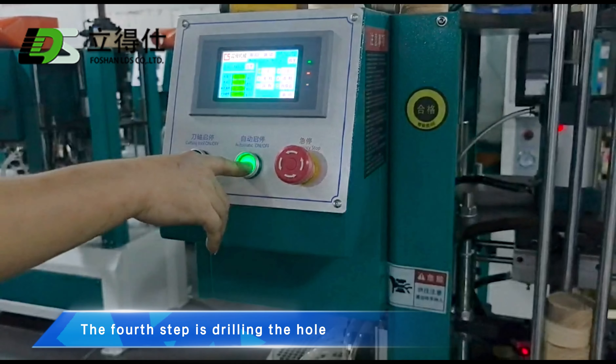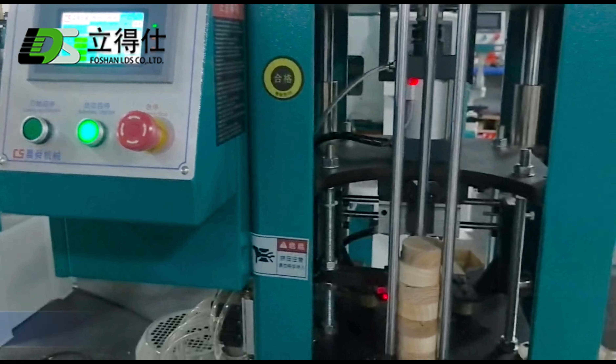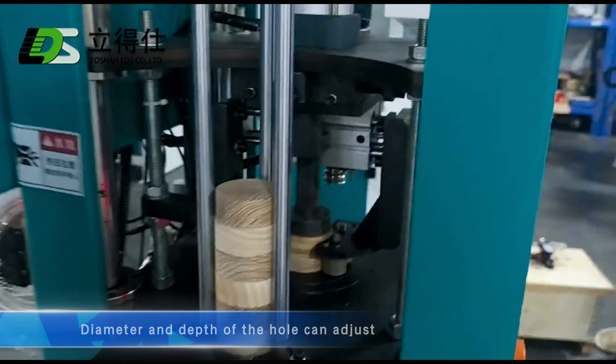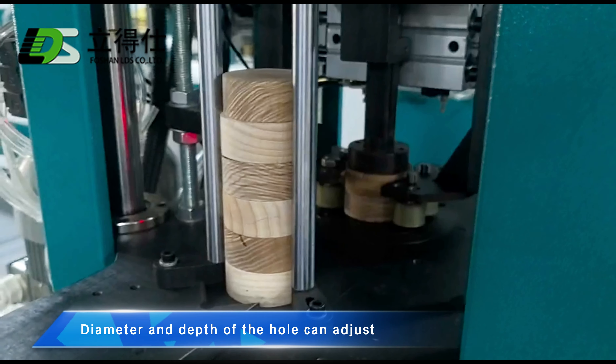The fourth step is drilling the hole. Automatic feeding saves labor. The diameter and depth of the hole can be adjusted.